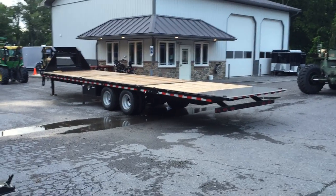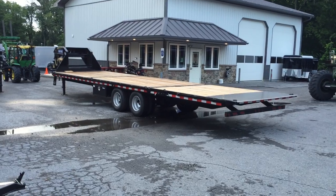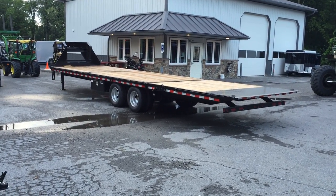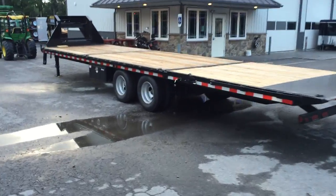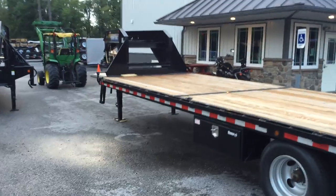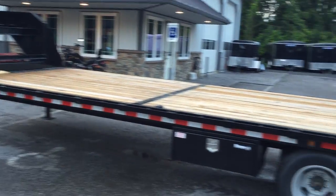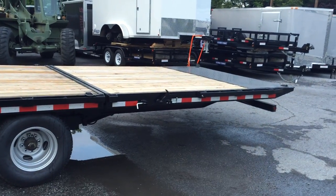This is Greg with Best Choice Trailers. Today we're going to do a video demonstration of a ShoreTrak 102 by 32 foot hydraulic dovetail dual tandem deck over. The trailer is 22,000 pound rated. We're going to walk around this trailer and show you a few of the features. It's a 32 footer — 22 feet on the flat deck and then 10 feet from the tail back.